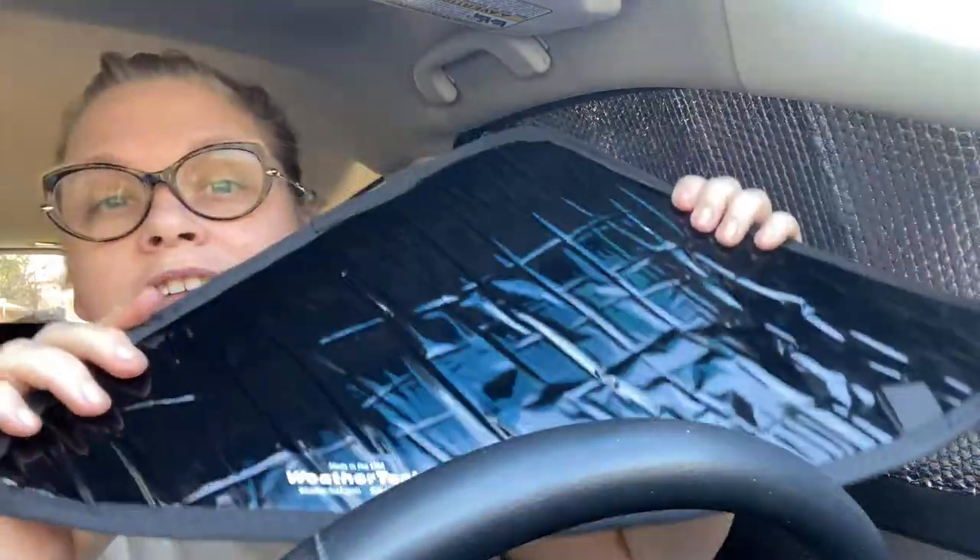I went down a massive rabbit hole on YouTube — my go-to for finding information — and there are about a billion videos on how to make window coverings. I'm not going to tell you how to make these because there's a plethora of people out there explaining it. The point of this video is: don't waste your money on WeatherTech.